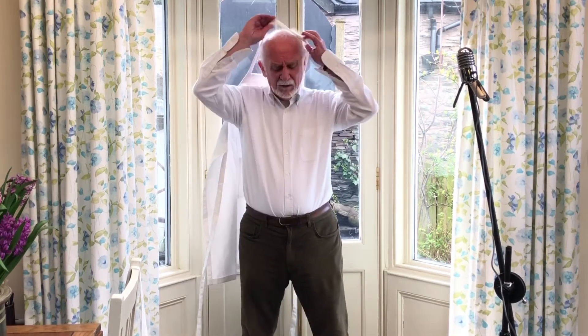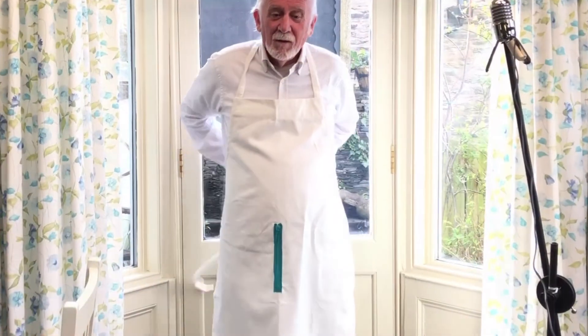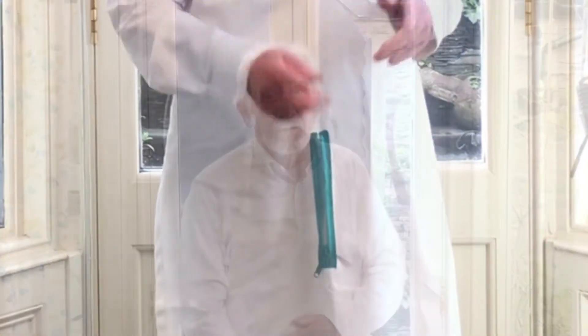Of all, there is an answer to your problem, brought to you by the Coronaban Fan Company. That's an apron with a zip. One zip and you're ready to drip.